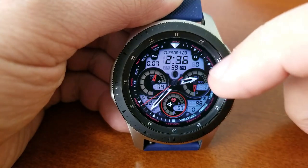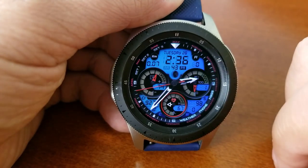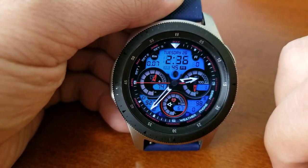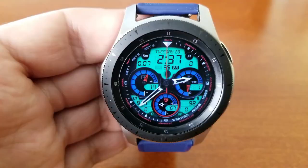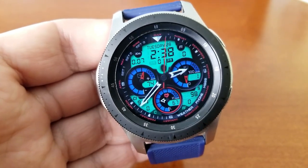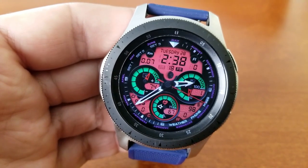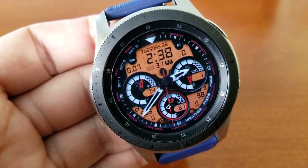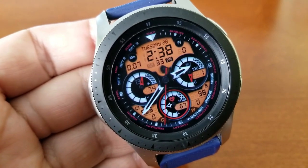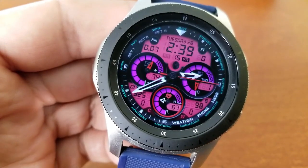It comes packed with lots of useful health-related data, starting right at the top with your distance travelled shown on the left-hand side and your floors count shown on the right. You then have additional stats in the bottom section for your calories burnt, your step count, as well as your water and caffeine readouts. Inside those three bold dials you have your power remaining on the left, your step progress on the right, and right in the bottom dial is your last recorded heart rate.